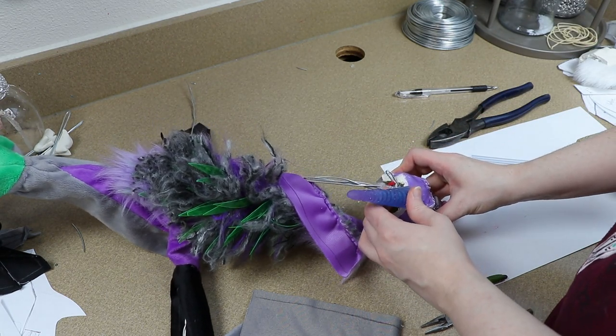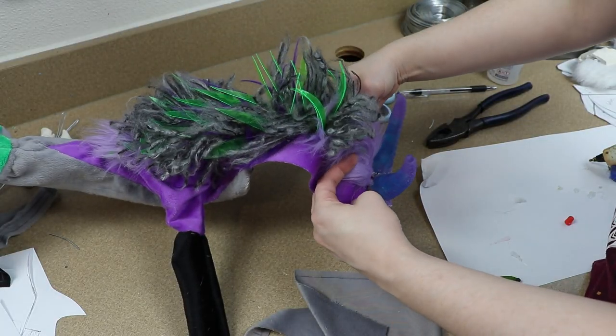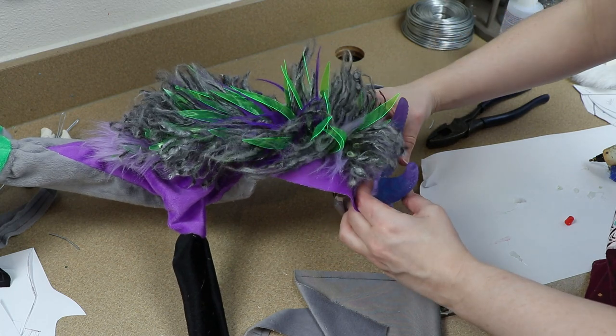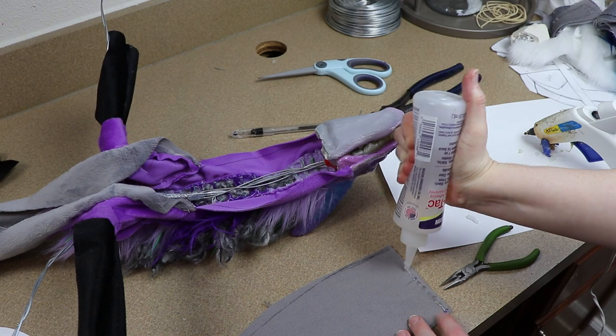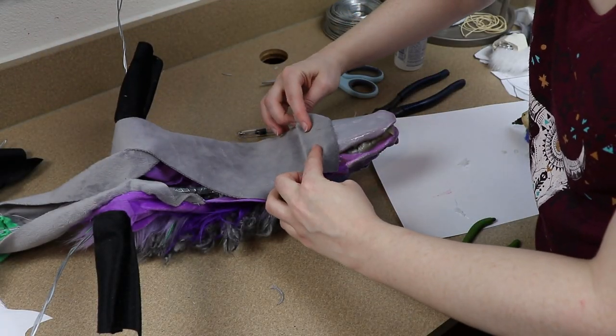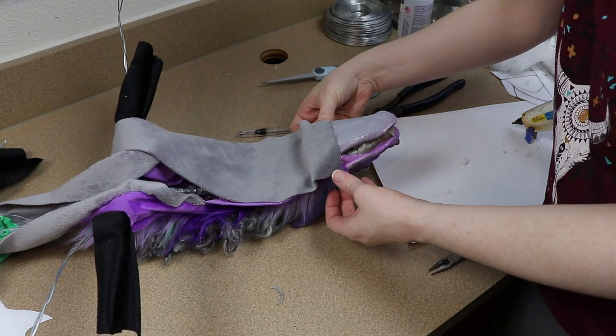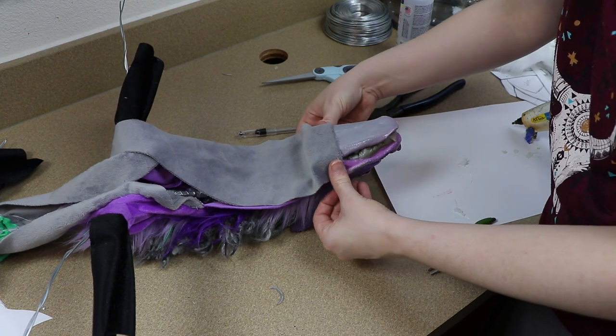I'm gluing the horns in place and then I'm going to take the fabric for the neck and start gluing it around the base of the head on the top. For the bottom we have the other half of the fabric for the neck, and we're going to do the same thing — glue it to the bottom portion of the head. I'm going to let everything dry and then we can start sewing and closing up the neck and the body.